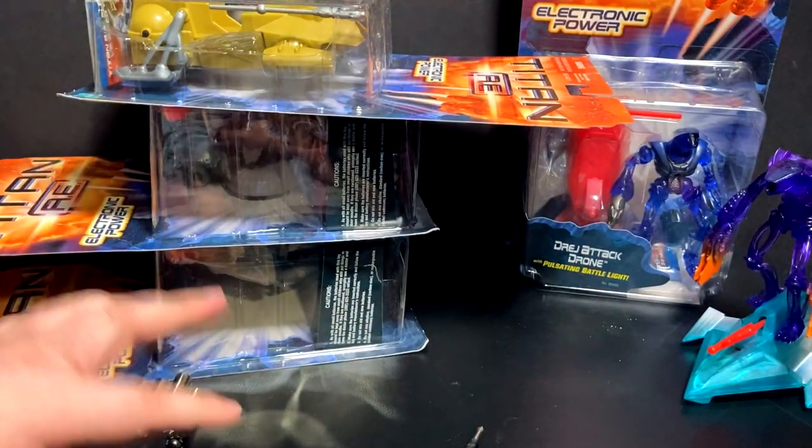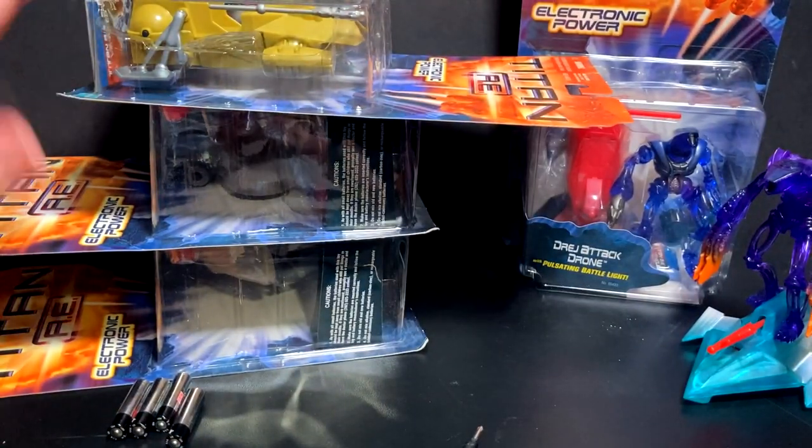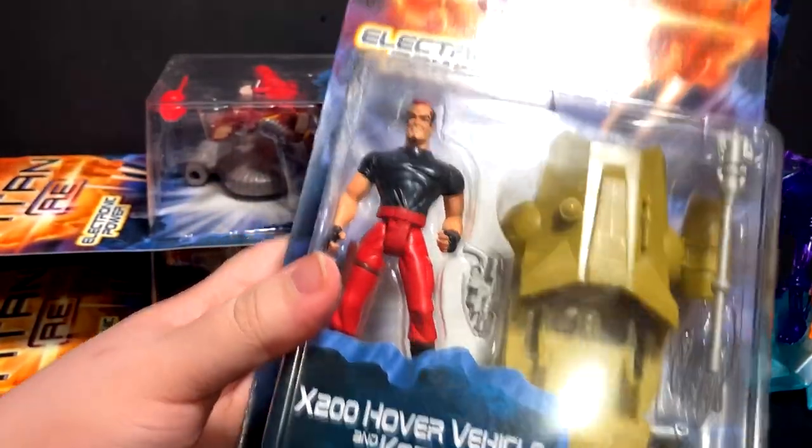We're just going to leave that. I didn't grab a bunch of batteries, I'm not going to leave everything batteried up. I don't need my battery tester anymore. Alright, let's move on to the X-200 hover vehicle with Corso. And if there was any hints about who the bad guy of the movie is, just look at that face.